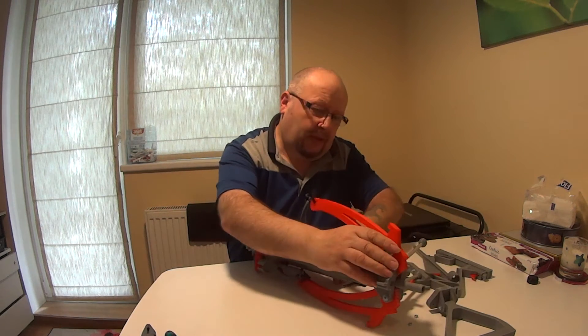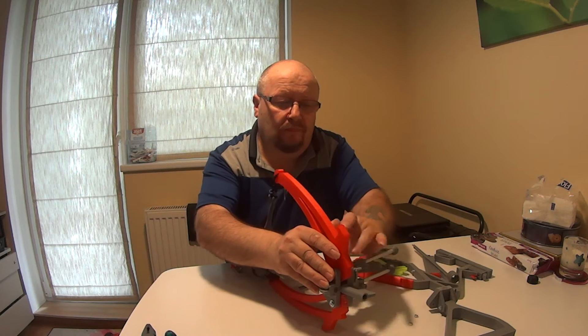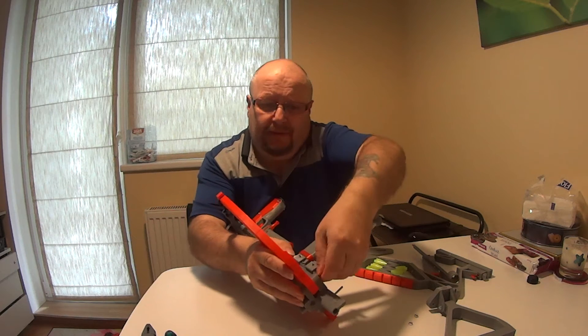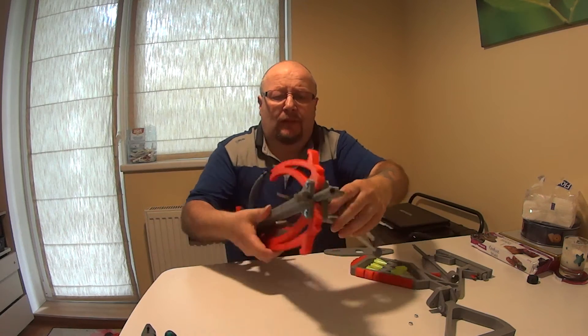Take this off. Put that one in. Then you tighten this one. There — so now this is ready.